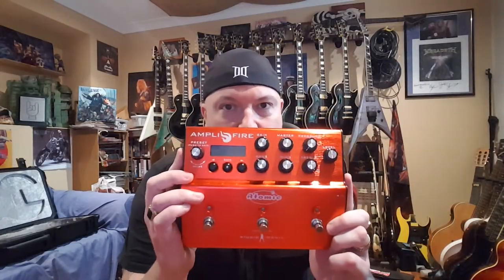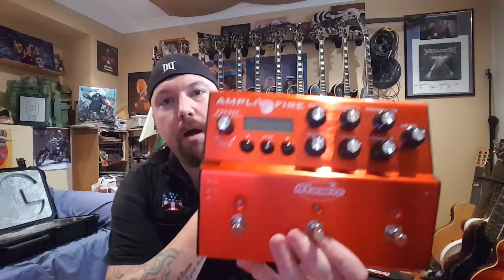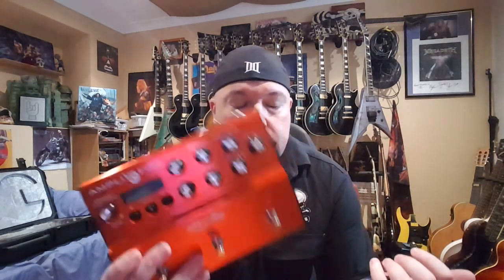Hey guys, Stu Marshall here talking to you today about the Atomic Amplifier. This incredible tiny little box is an all-in-one effects unit — I'm absolutely in love with this thing. I was put onto this by a guy called Satchel, who was Russ Parrish from the band Steel Panther. He was using one of these in Sydney and had a monstrous tone, and I had to find out what he was using.